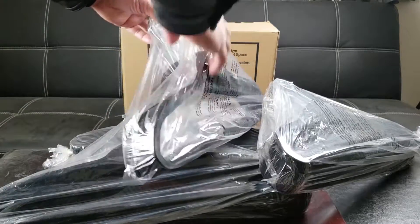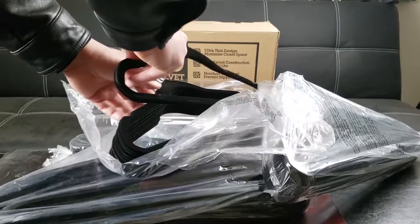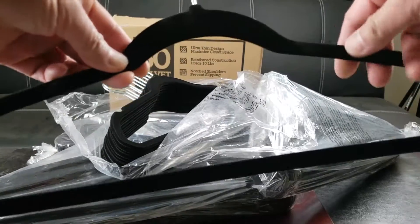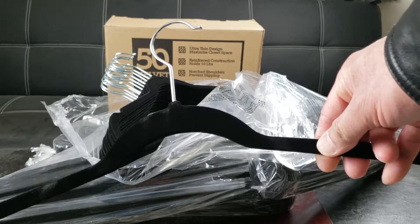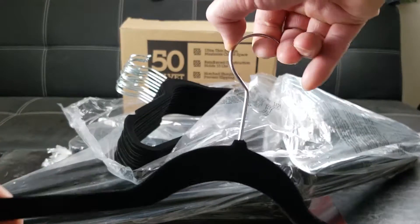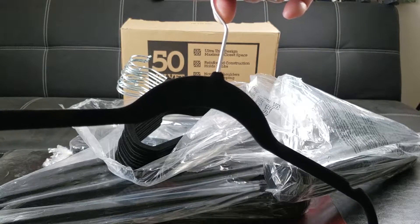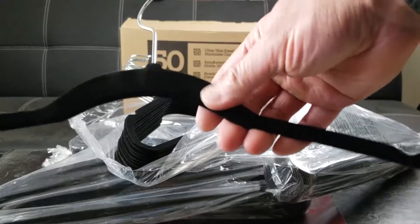Let's open one of these packages and analyze the design. First off, it's black velvet — very lightweight and ergonomic. The high quality and attractiveness of this hanger means it's built to last. Check out this 360-degree swivel! It also features an anti-rust shiny chrome look with modern black velvet and non-slip material.